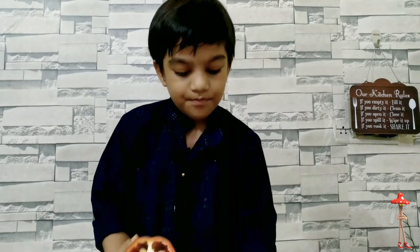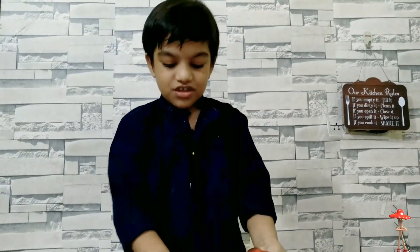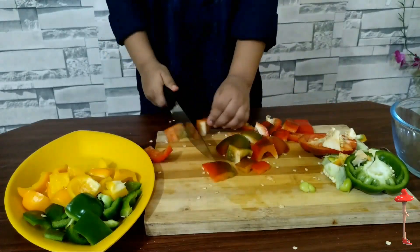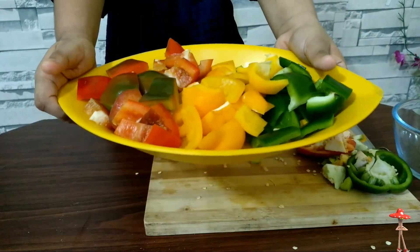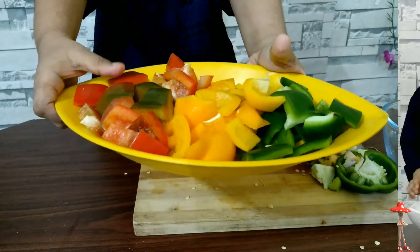What a pretty color! Wow, look at the stuffing — green, yellow, red. I am green, I am yellow, I am red!